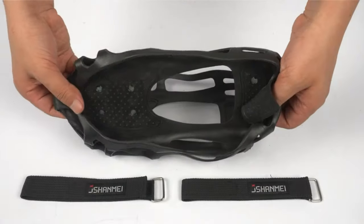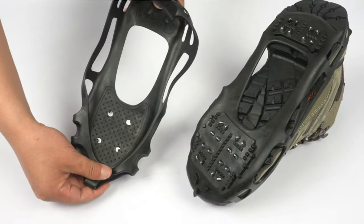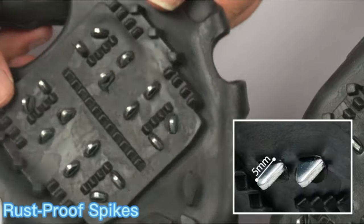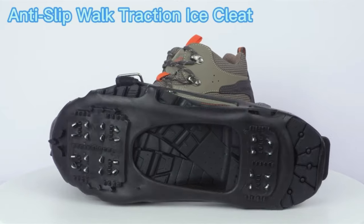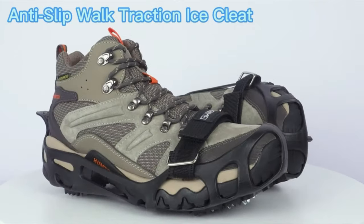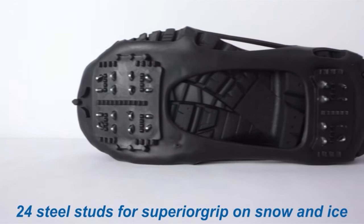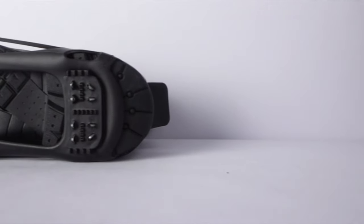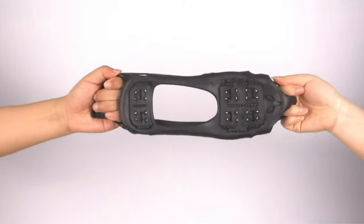Thick rubber ensures long-lasting comfort and durability. Traction cleats can stretch out far enough to cover most shoes and boots. Lightweight enough to carry for hiking, fishing, or any other outdoor activities easily. Abrasion-resistant 24 multi-directional stainless steel spikes provide excellent traction on a variety of icy surfaces. The adjustable strap makes the ice cleats more stable on the footwear. Traction cleats made of thermoplastic elastomer rubber keep high elasticity even under minus 45 degrees and won't tear or snap.